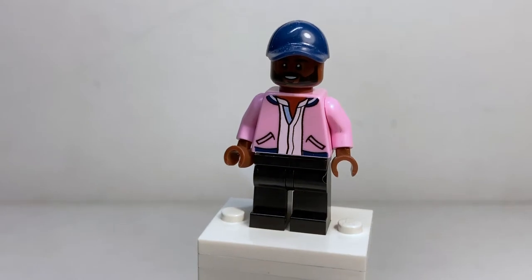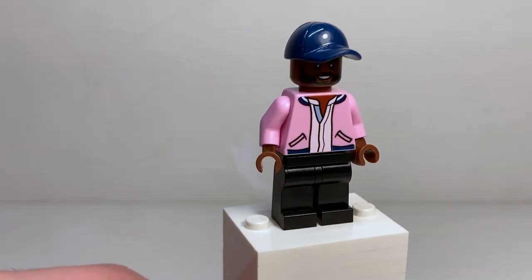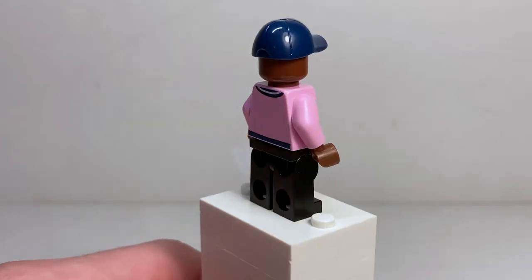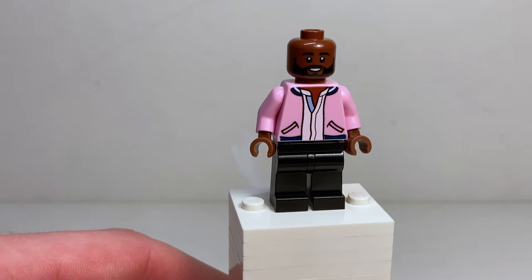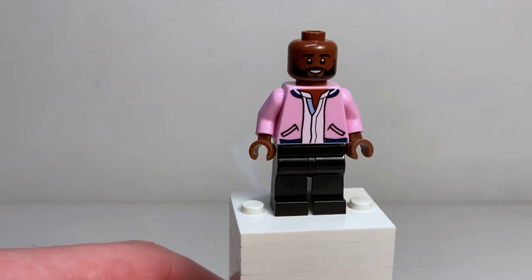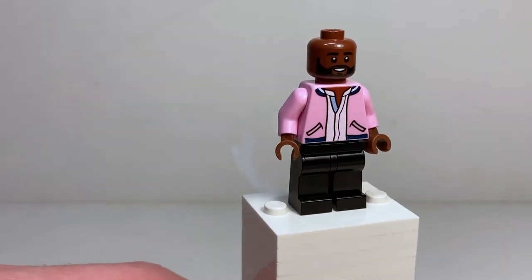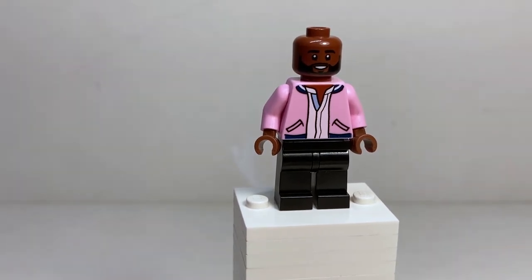Probably butchering his name, but here is Karamo, and I love the look of this figure. That jacket in pink is such a cool piece, and it's really nice to get more people of color torso prints. This character does not have an alternate facial expression because it shows from his hat. If you take off the hat, this is actually the new facial print that will be used for the T'Challa minifigure, if that mech set ever comes out. Plain black legs, and a simpler torso print — which is nice because it's always good to have a simple jacket piece.